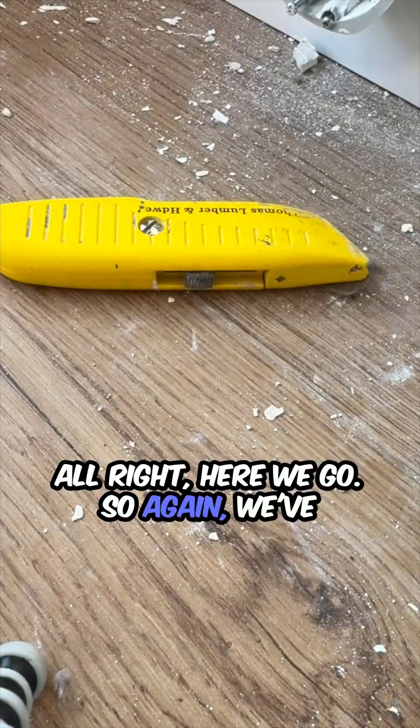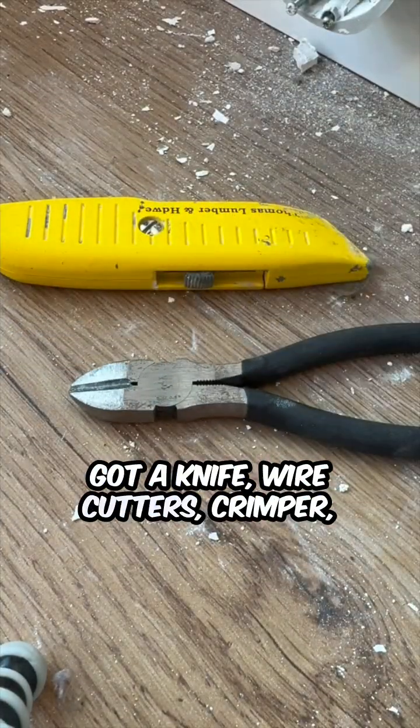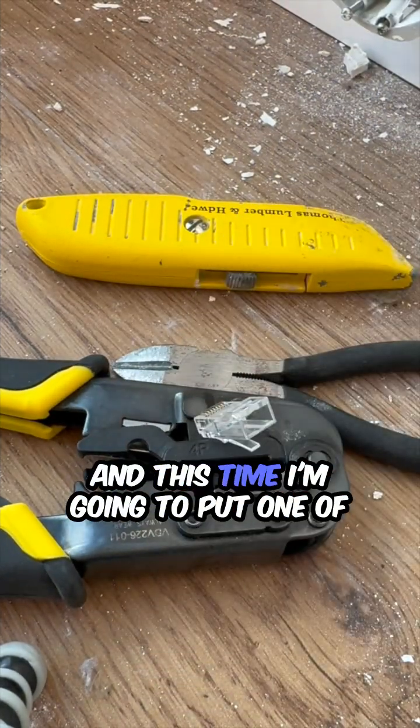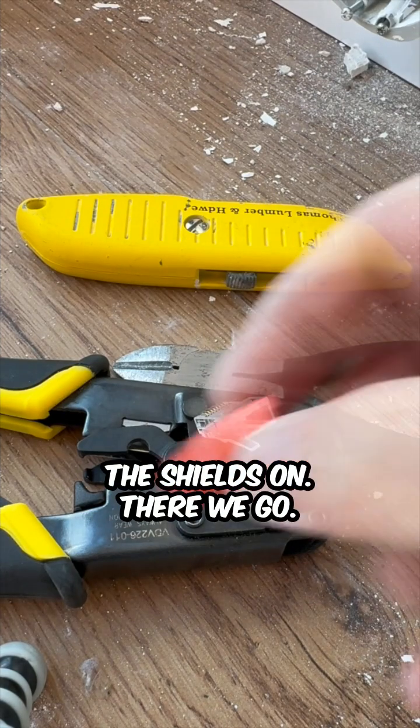All right, here we go. So again, we've got nice wire cutters, the crimper, and the jack ends. So there's one jacket. And this time I'm going to put one of the shields on. There we go.